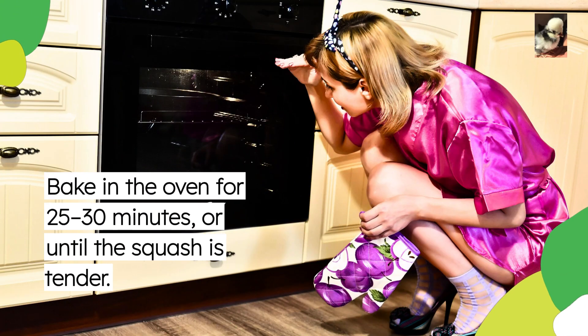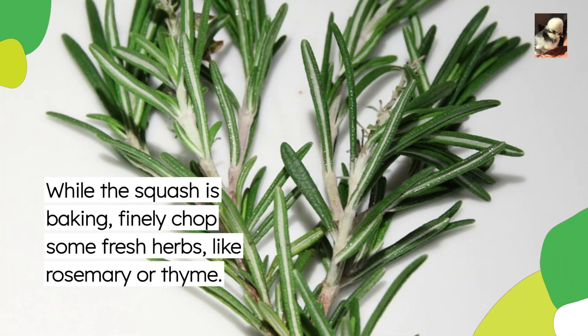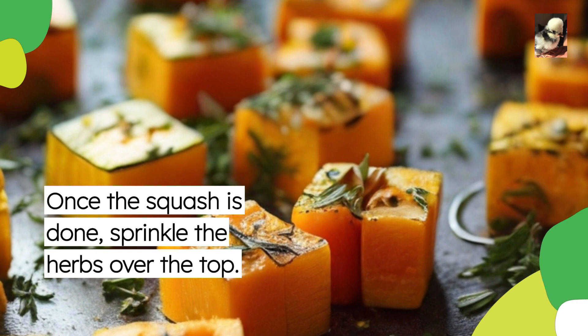Bake in the oven for 25 to 30 minutes or until the squash is tender. While the squash is baking, finely chop some fresh herbs like rosemary or thyme. Once the squash is done, sprinkle the herbs over the top.